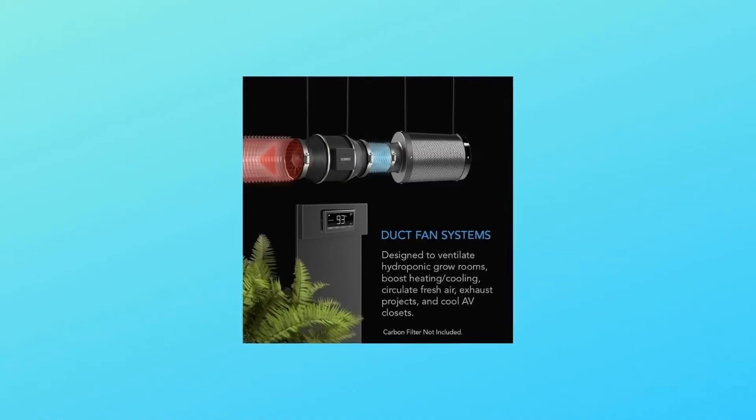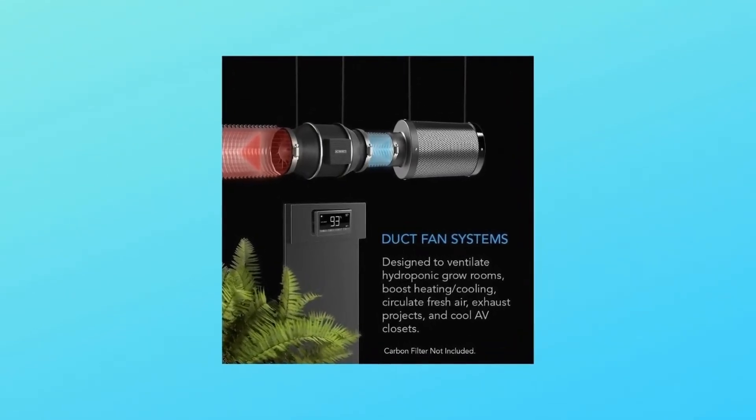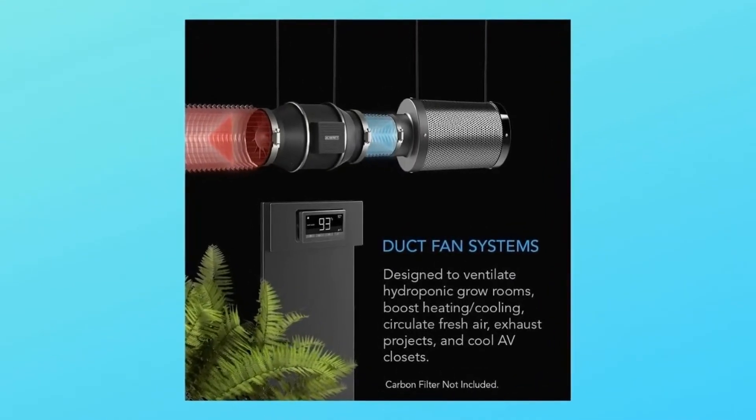The complete kit includes one duct fan unit, one thermal controller, one corded thermal probe, two duct clamps, an installation manual, and all necessary mounting hardware.